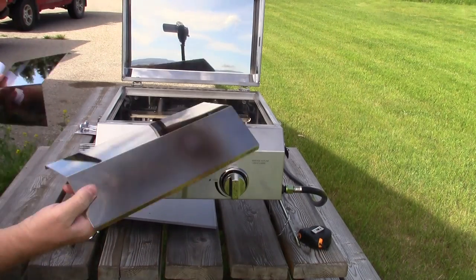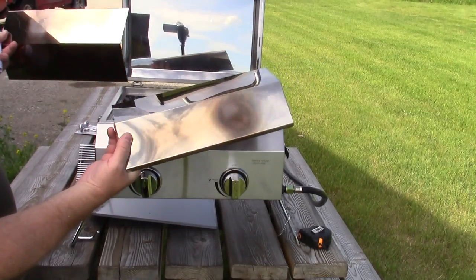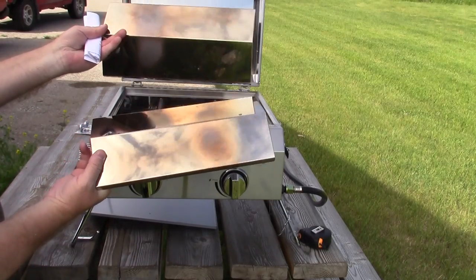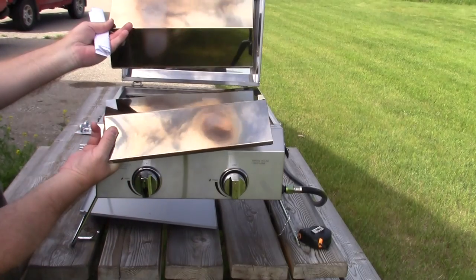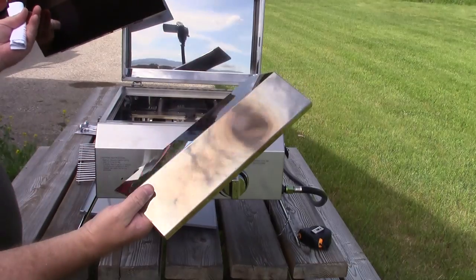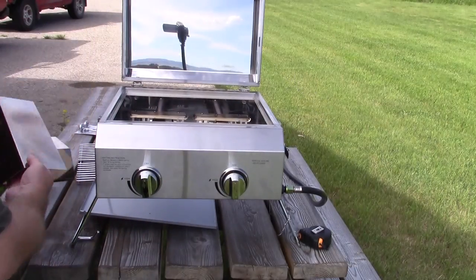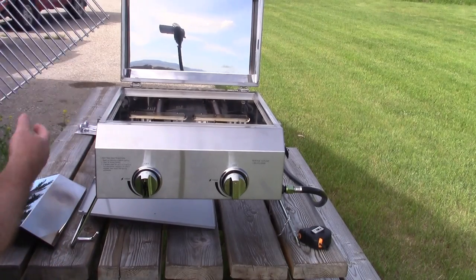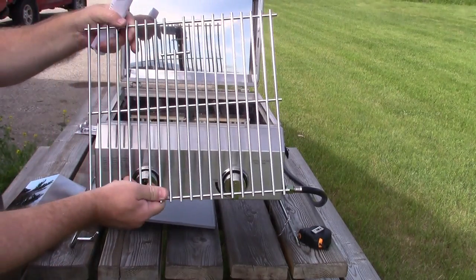They call these flame tamers, but these are heat spreaders — I suppose that's a marketing sort of thing that they've given them that name. These go down over top of your burners; they're heat spreaders. The cooking grate is also a really nice heavy stainless steel.